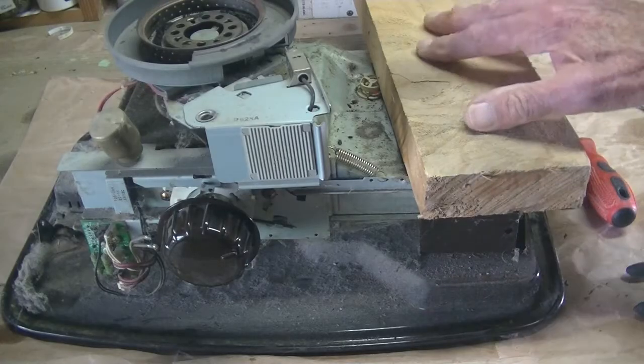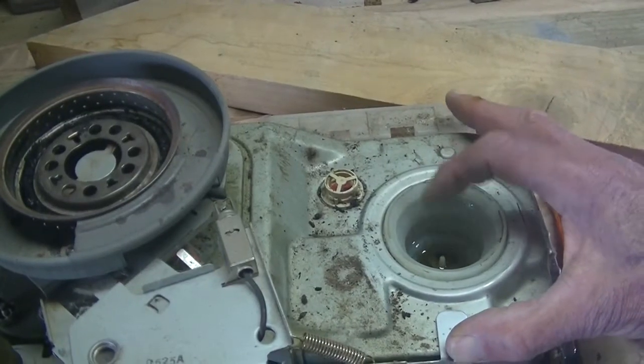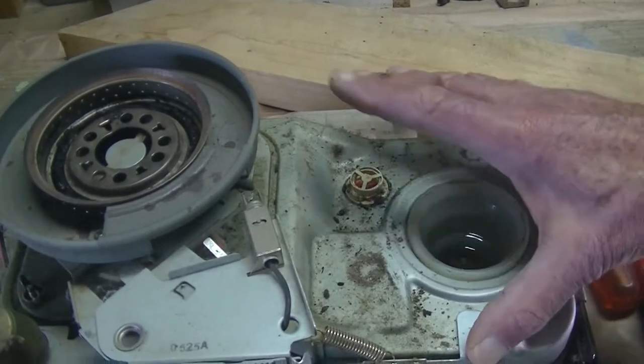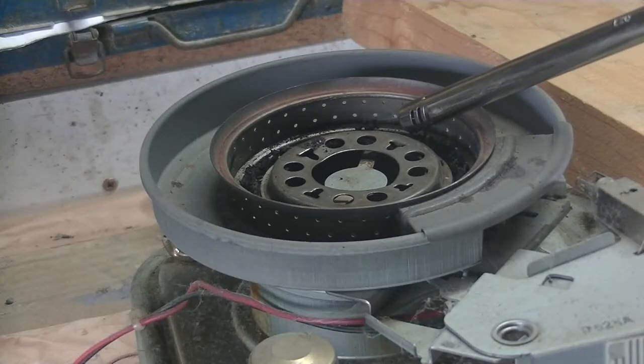I've put a piece of wood there just to keep that lever down so the wick will stay up. As you can see, there is paraffin in the bottom of the reservoir. I'm going to burn it all off and let it burn the wick as well — in that way it will clean the wick. So now I'm going to light it by hand.